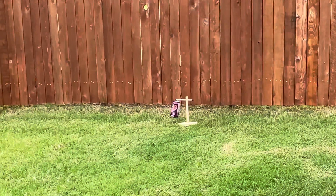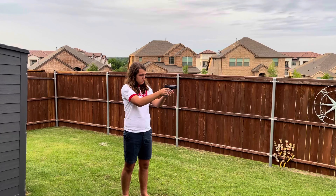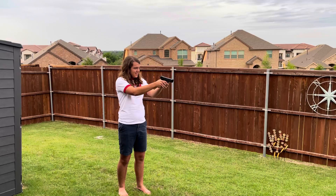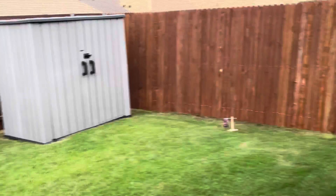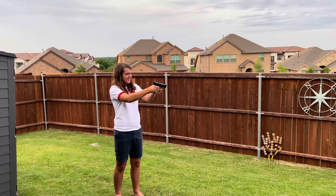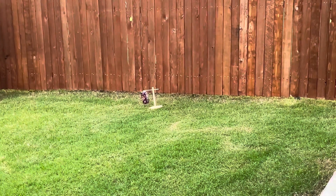Nice. And that's it. Yes, you probably want to make sure the safety is off. Nice. That's it. Great job.